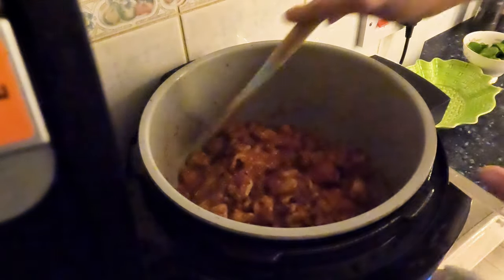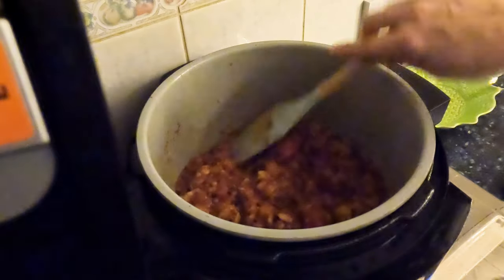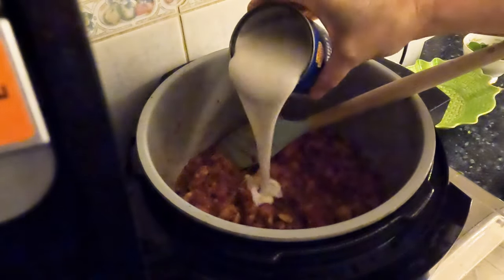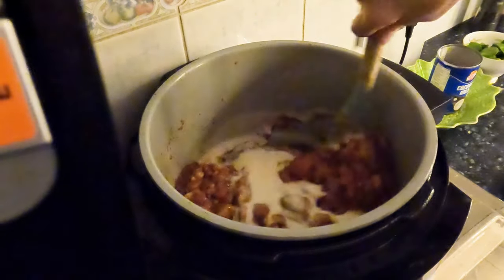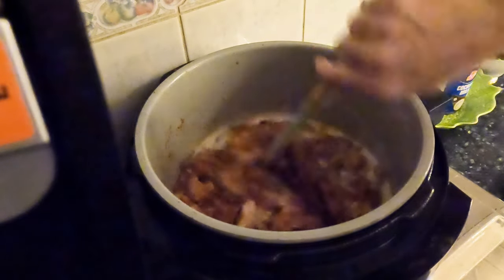I've just added the tin of tomatoes — I forgot I was on time lapse so that wouldn't translate. I'm going to add half a can of coconut milk, just going to pour it in as is. Then I'm just going to let this cook on sear/sauté two while I get the rice ready.